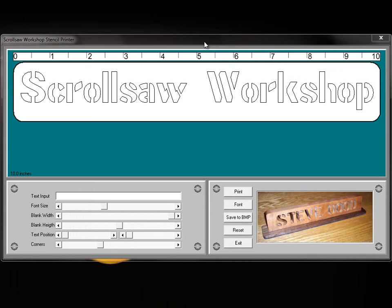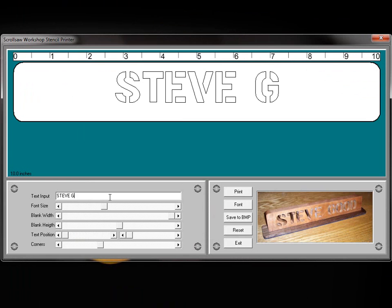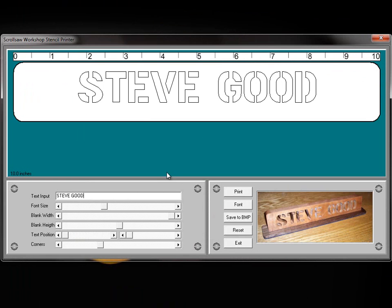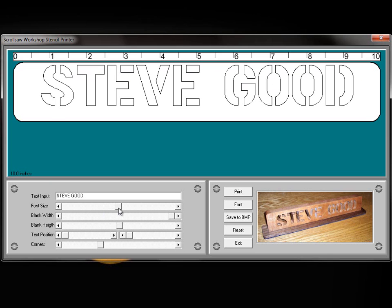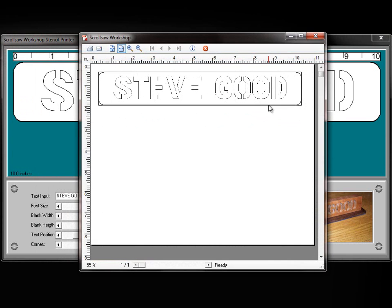So I'm going to show you the program I've created — this is the Scrollsaw Workshop Stencil Printer. Basically what it does is allow you to type in some text and adjust it within this block to create a pattern. Let's say we want to make the font a little bigger and move it down a little bit in the center. Then we can click the Print button, which brings up our Print dialog box, and print it out in landscape mode on an 11-inch piece of paper.